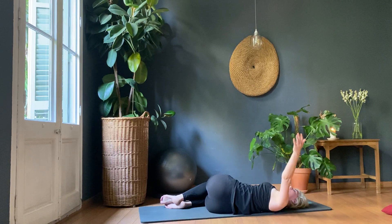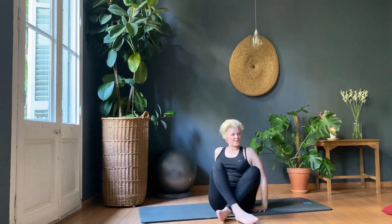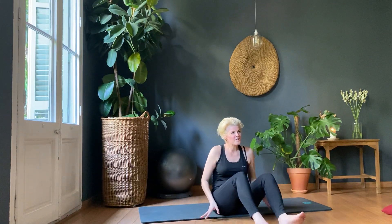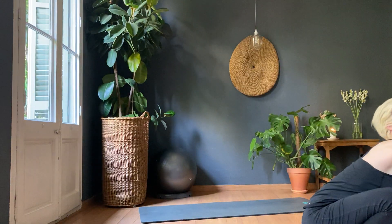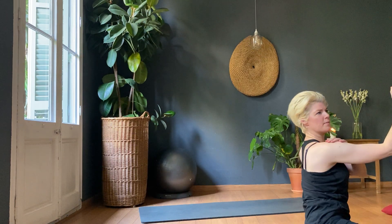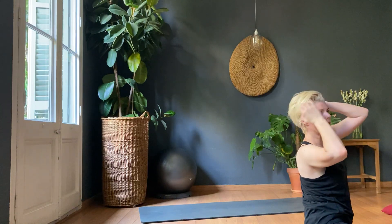Bring the arm back over. Changing sides — press the arm forward, open up from the lower rib. You might get a little pop. Bring the arm back over, and you are all finished.